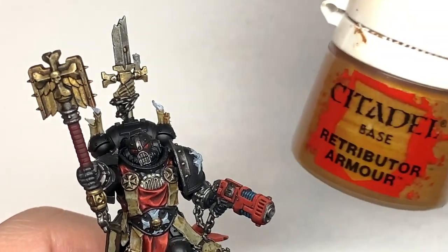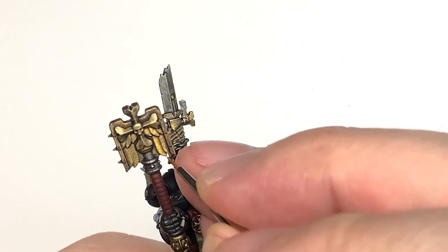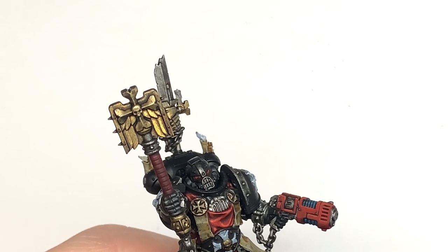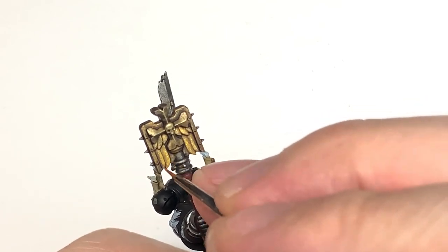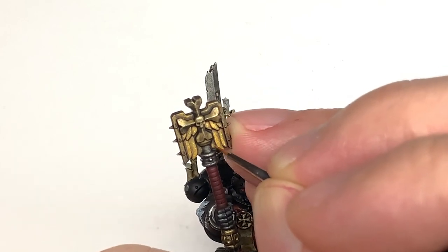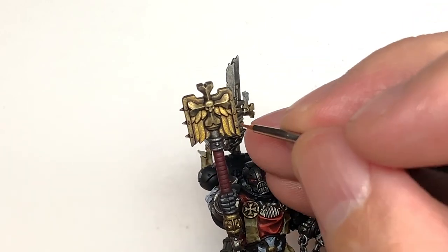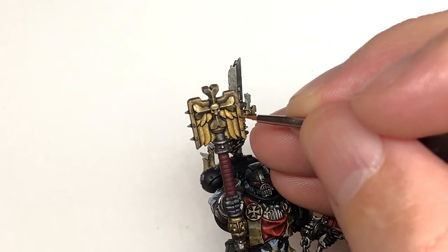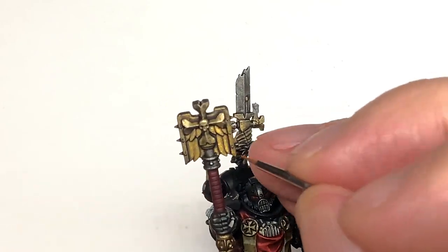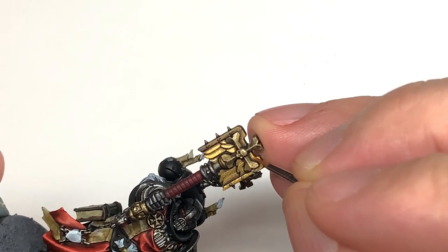Returning to the gold now — we're going to be reapplying Retributor Armour, leaving the shade in the recesses and just building it up on the surfaces where it would be catching the light. If somewhere wouldn't be catching the light, you can use it to do little edge highlights, such as the underside of the Crozius where you've got those feathery details.